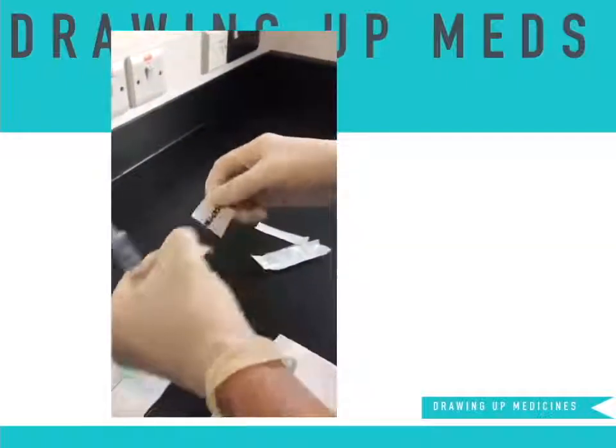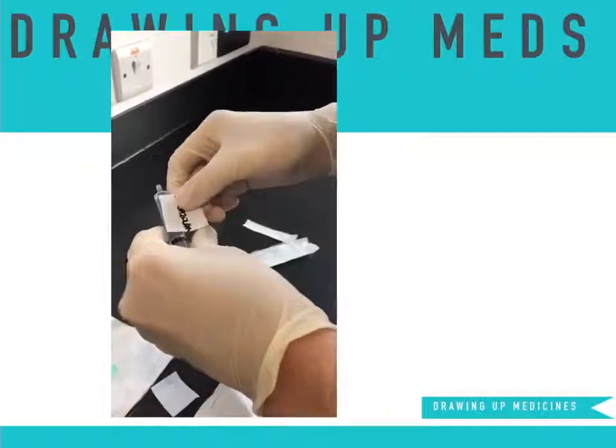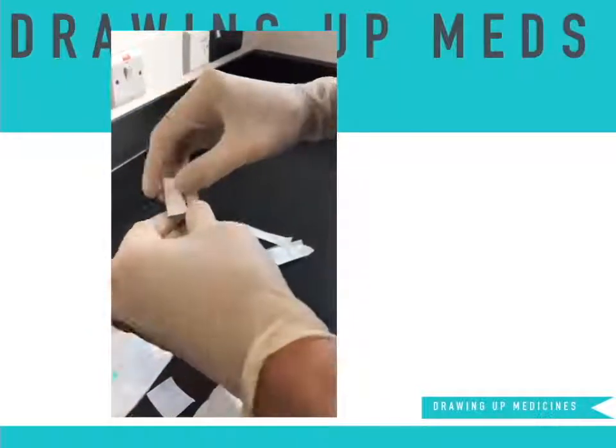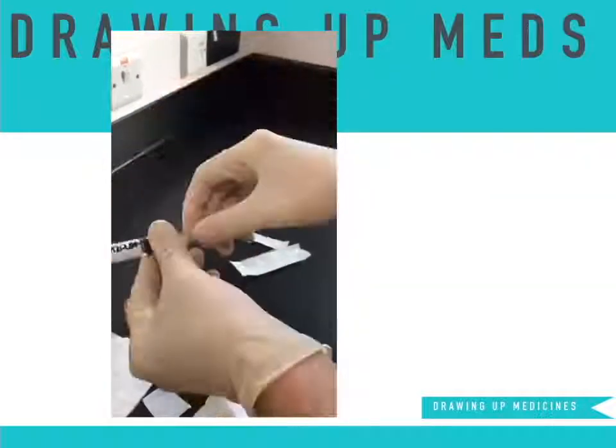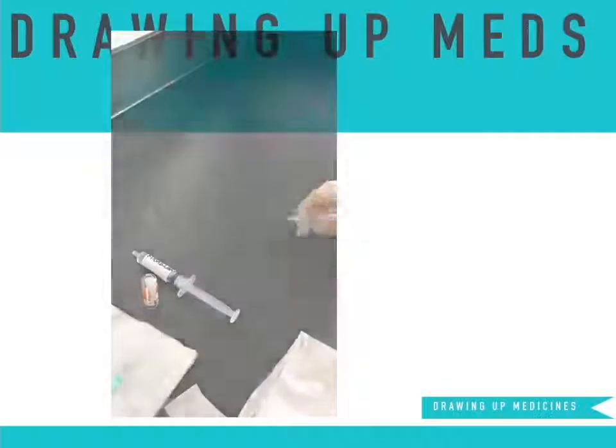Label the syringe midazolam and repeat exactly the same for the 0.9% saline solution. The syringes can be kept in a safe place on the worktop, or ideally in a metal or disposable kidney dish.